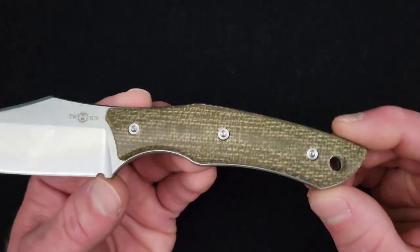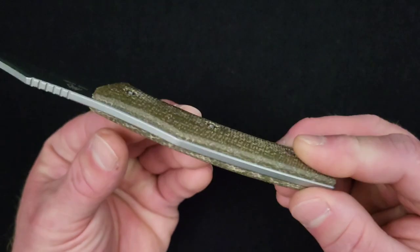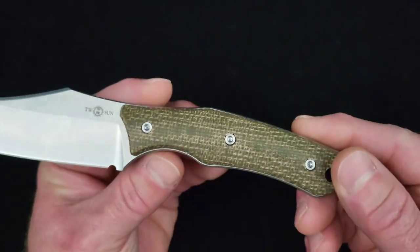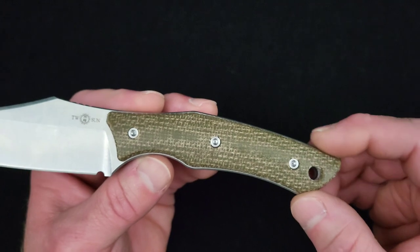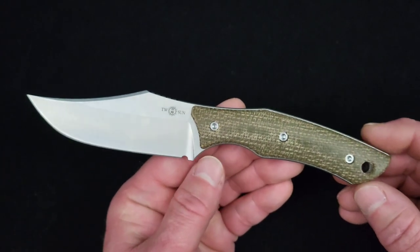For handle material, we have this very attractive brown burlap micarta — a wonderful looking and feeling handle material. Small parts are stainless steel, and yes, those Torx head screws are T8s. There is no T6 hardware on this.